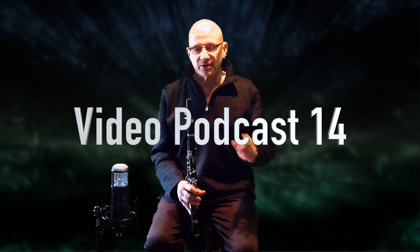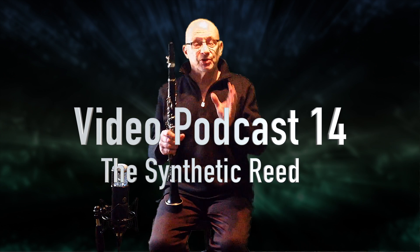Hi, I'm Bob Magnuson from Reedworks, and today I'm going to talk about the synthetic reed.